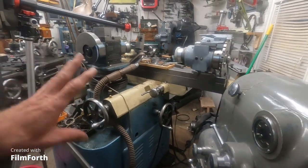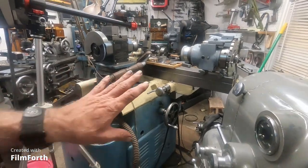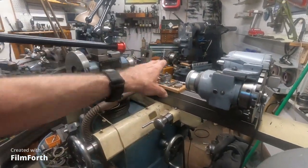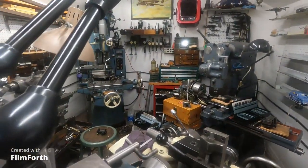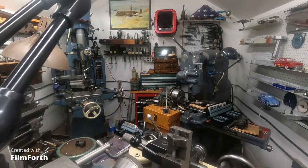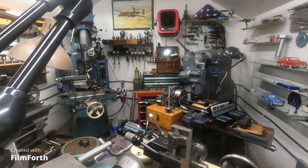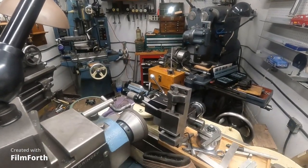I'm getting the light set up here. The way I have this grinder, it might seem odd, but this is a good spot to operate from here, along with the front. The way I had it before, it's kind of choked off back here. I'm going to grind these tools here.